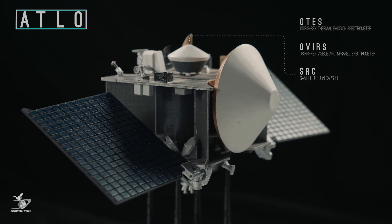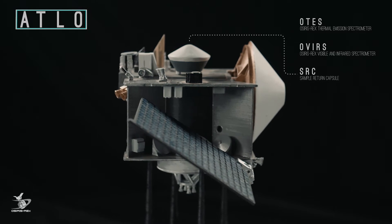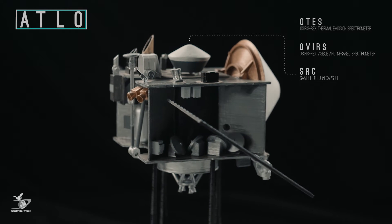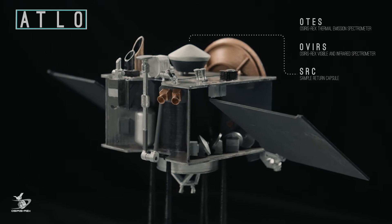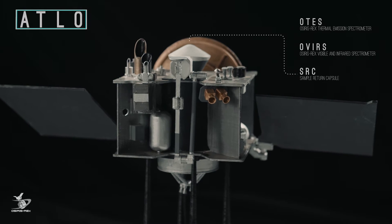Next is the Sample Return Capsule, or SRC. This capsule will house the sample collected from the asteroid. It has a heritage design, meaning that it draws from the design of a former mission, Stardust, which returned a sample from a comet in 2006.